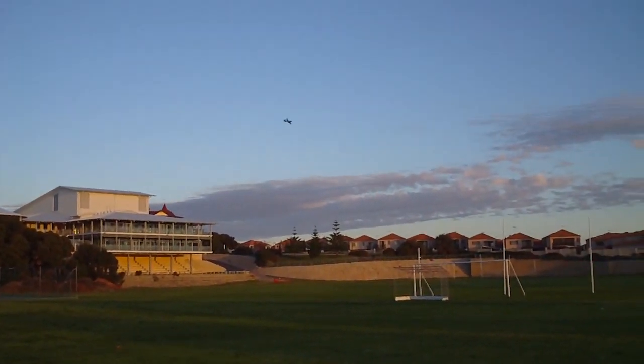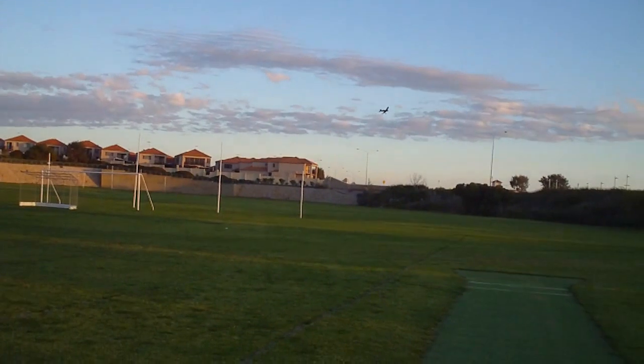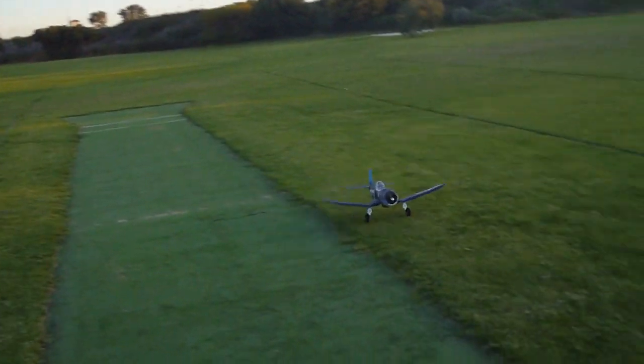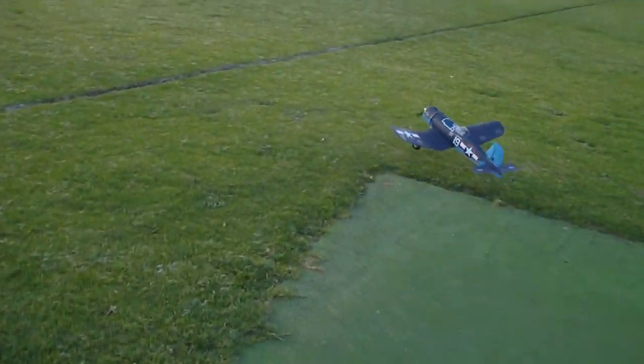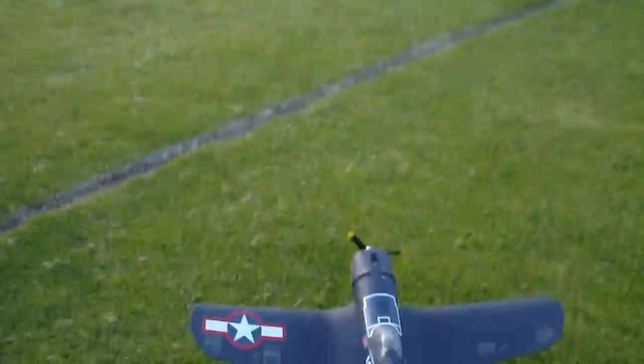It is a nose-in landing so it doesn't really matter with aeroplanes — it's a little bit dirty. Robby, you almost killed me! I didn't kill you — it might have given you a slight bruise.